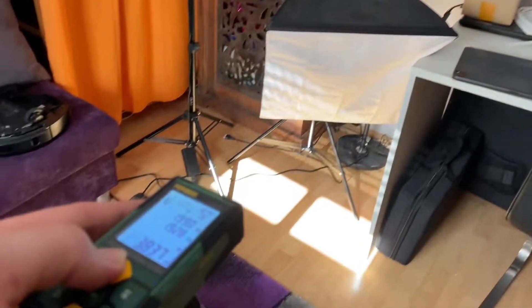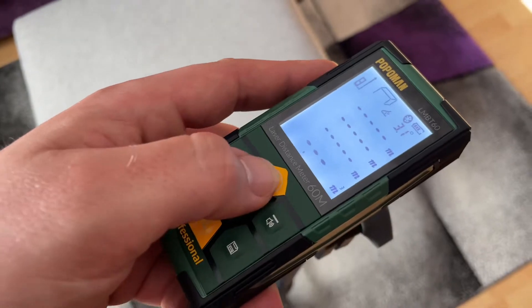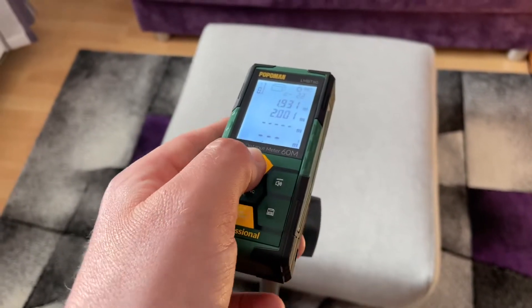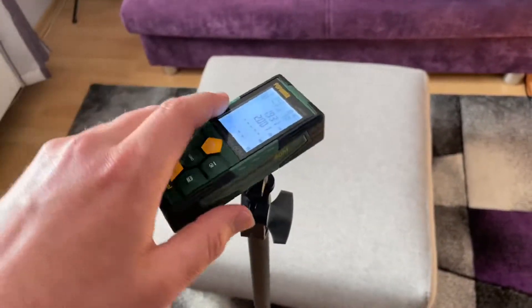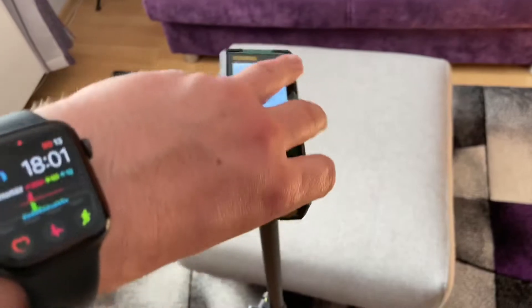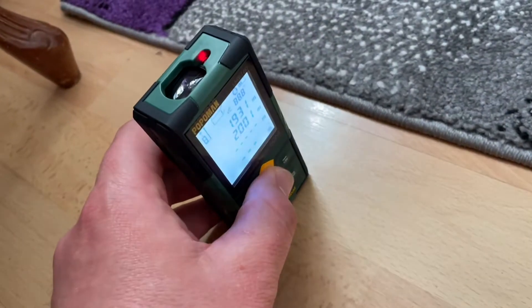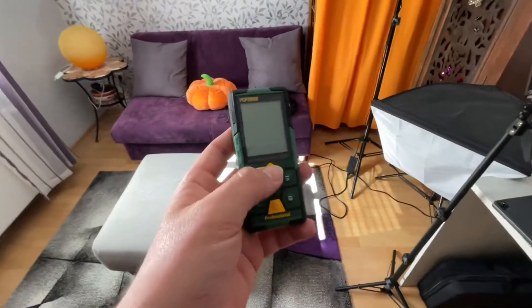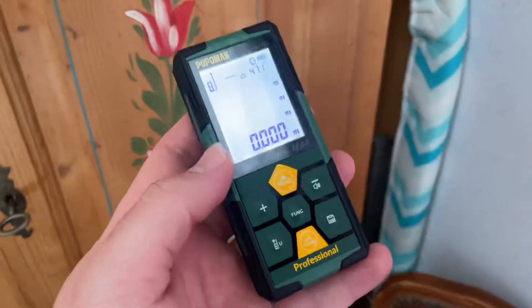The high precision is a key feature. The working distance is 60 meters — 196 feet — suitable for home decoration and daily use, with accuracy down to plus or minus 0.2 millimeters. It is capable of measuring dimensions, areas, and volume, and can perform addition, subtraction, and trigonometric function calculations. Silent mode makes it suitable for use in a library or classroom. Measurement origins can be selected from three reference points: top, middle, or bottom.